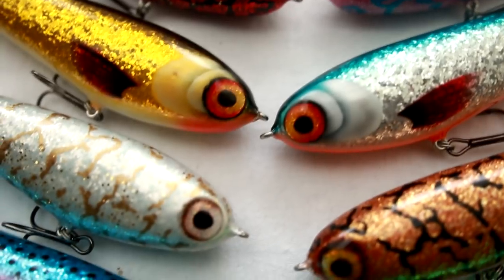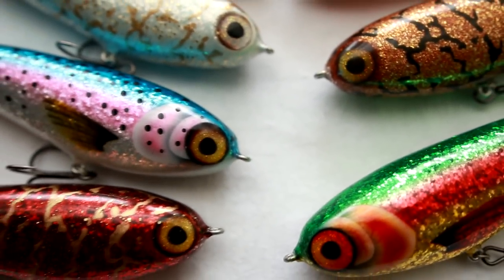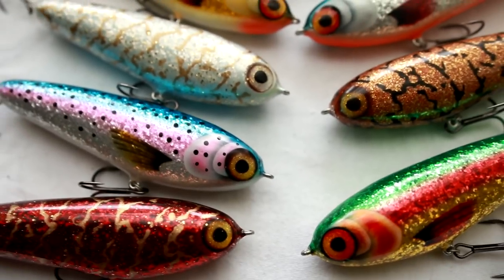Hey, how's it going guys? In this solar bed quickies, which I haven't done in a really long time, I will show you how to bring some serious bling into your fishing lures.